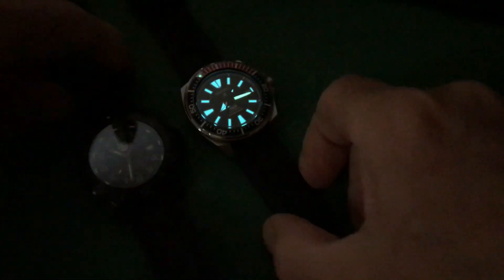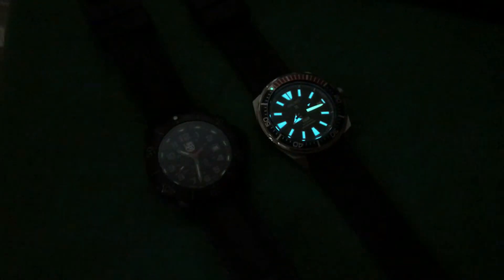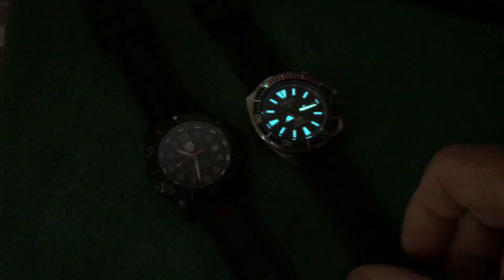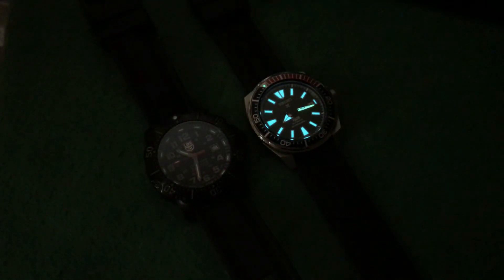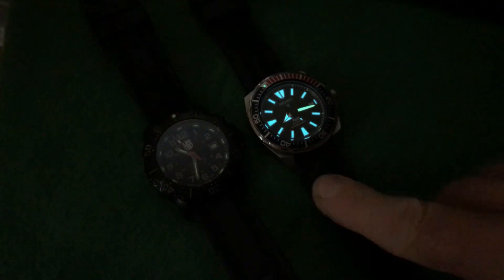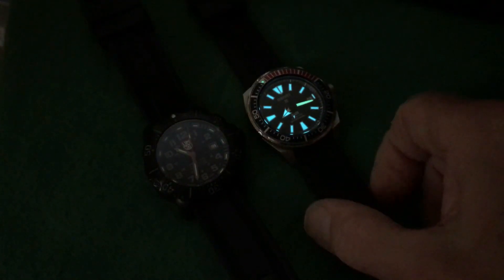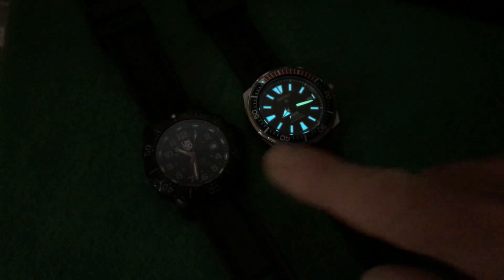Let's say you're going to a dark situation and you charge up the watch. There's the Seiko Samurai for comparison — it's going to be much brighter initially, like people say. But a half hour later — maybe an hour — the Luminox is going to start surpassing it. Those monsters have a lot of lume on them, but there will come a time before an hour when the Luminox surpasses.